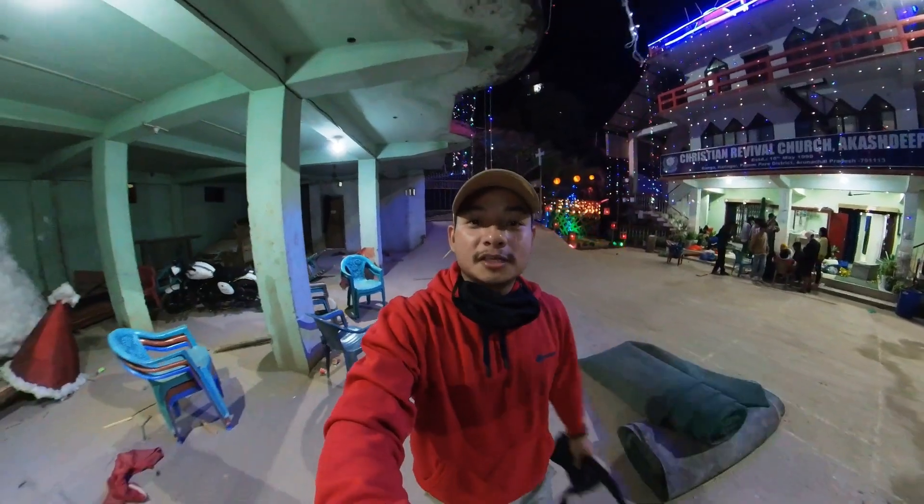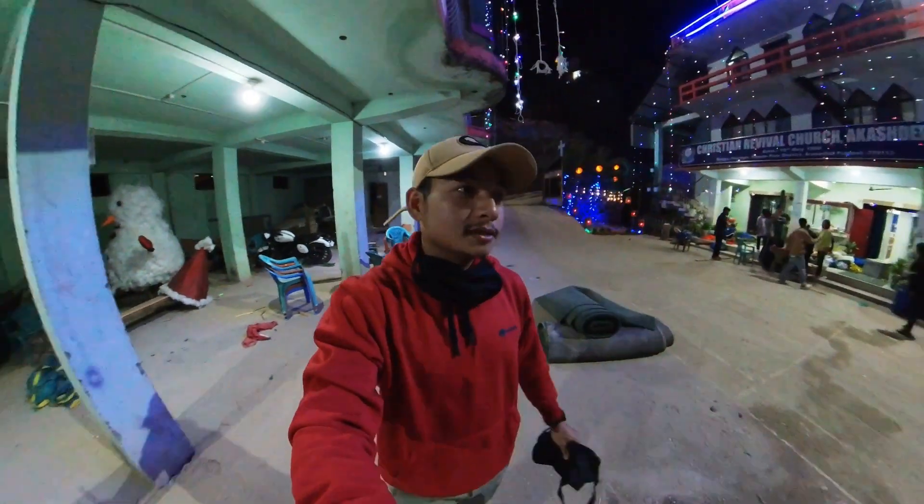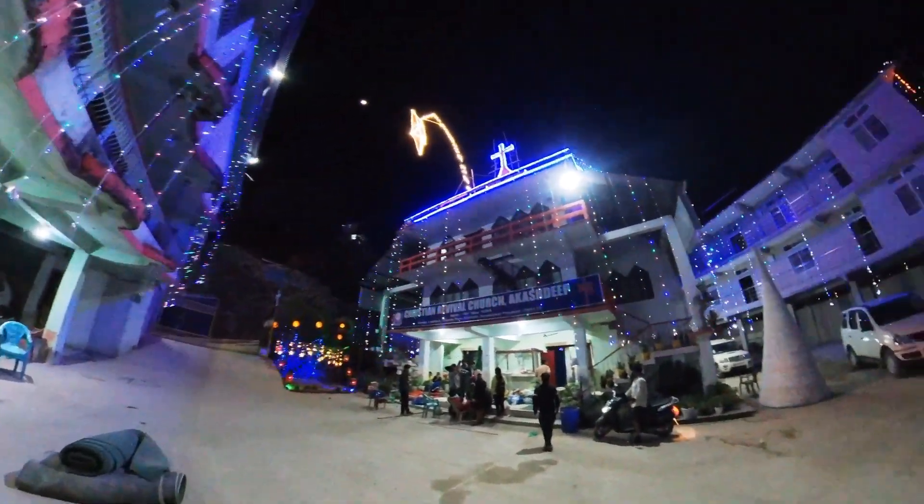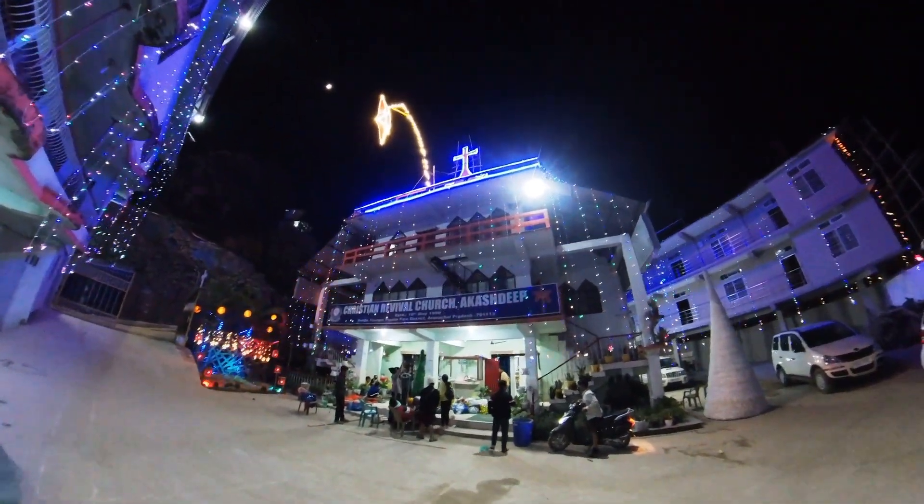Six and a half hours later. So finally evening is over and now we will show the lighting of our church. Here is our star — the star is like this.